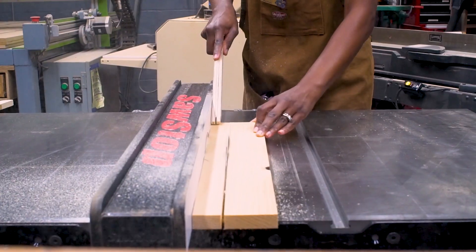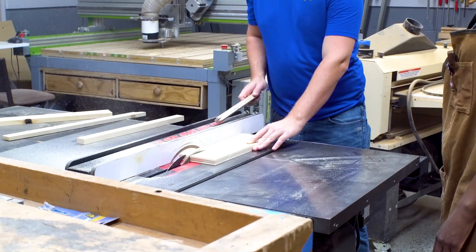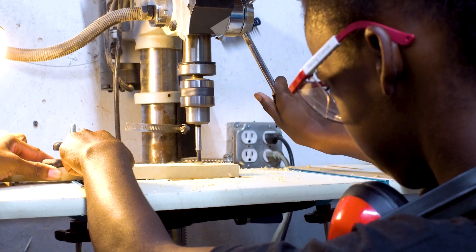Today we are going to make a push stick and get acquainted with the wood shop using a miter saw, table saw, band saw, and drill press.